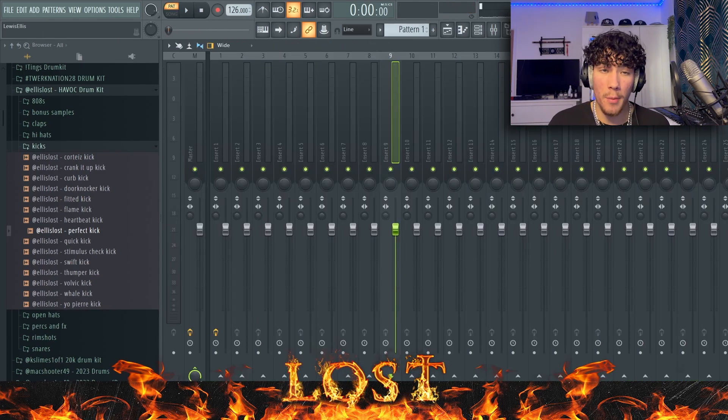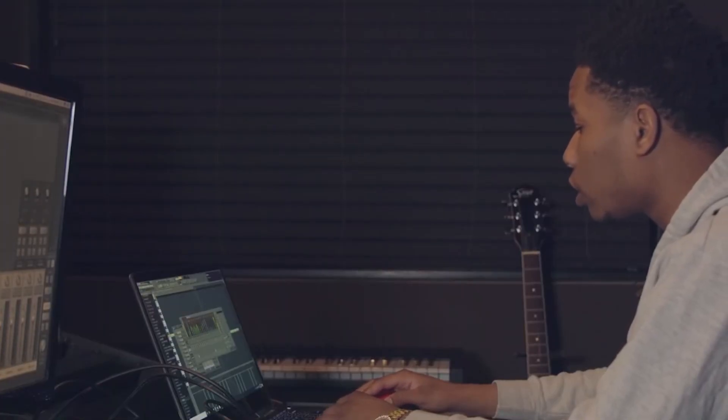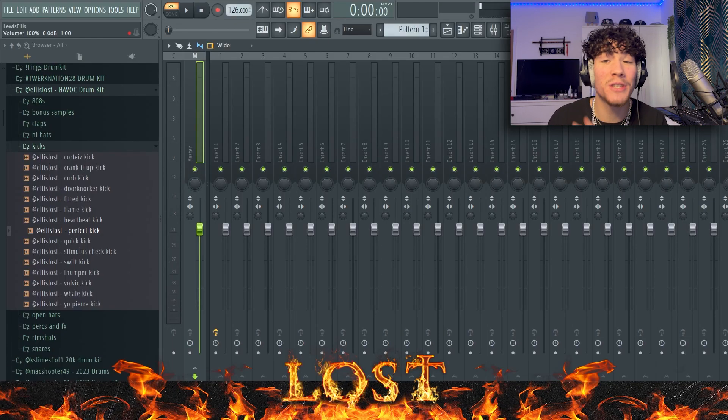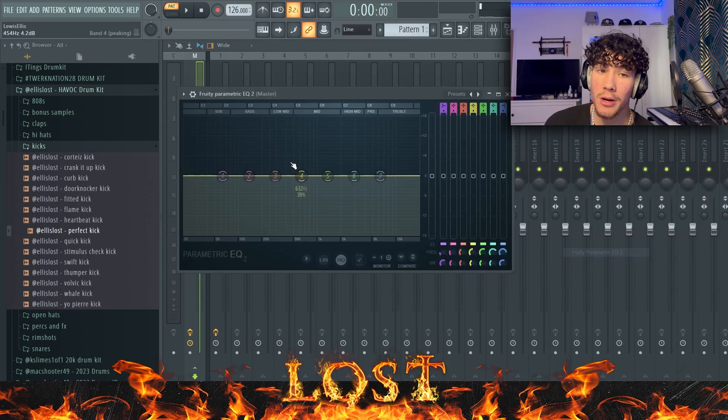Now let's get to the part you've all been waiting for — the mixing process. When I mix my beats I'll show you right now how simple this is. I've seen a lot of you overcomplicate it with all these different effects. If you have good sound selection you don't need all those effects. ATL Jacob had a video on Producer Grind where he broke down a Future song, and literally showed the master with nothing on it — just tweaked a little bit.